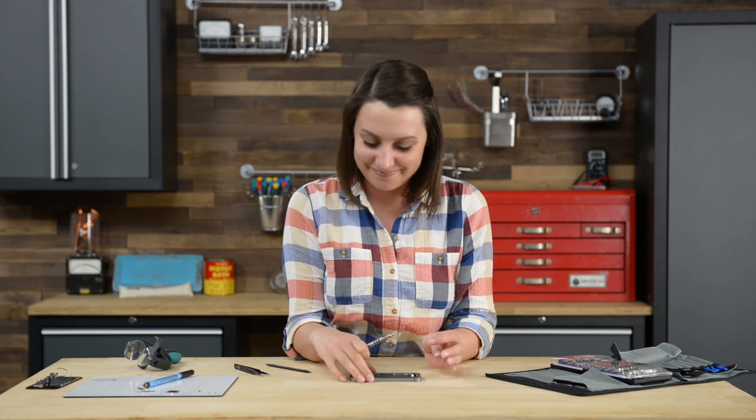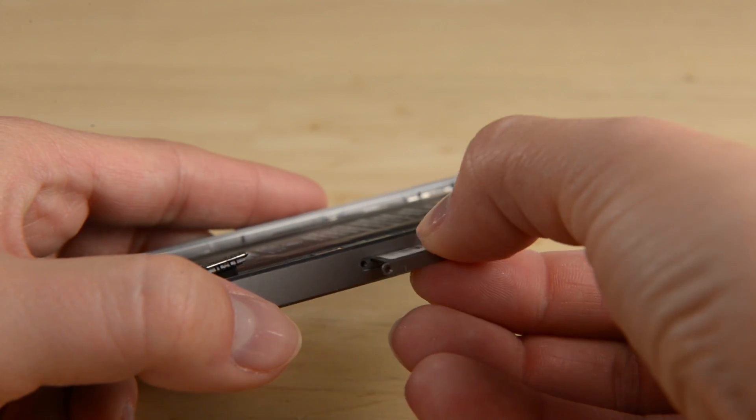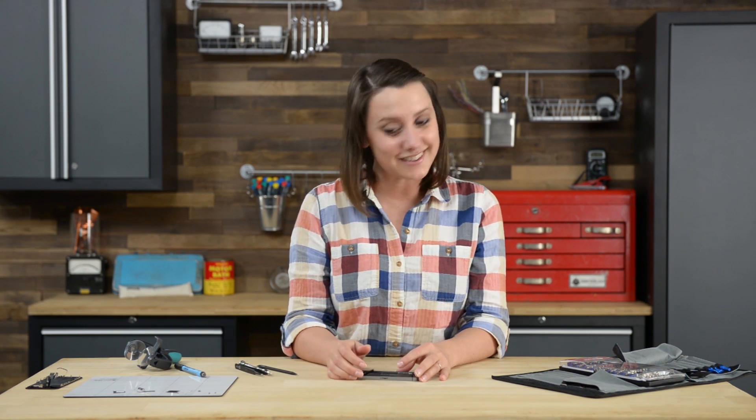Now we can get to work on removing the SIM card. Removing the SIM card is as simple as inserting the SIM opening tool into the SIM card tray. With the SIM card out we can get to work on the cables that are connected to the logic board.